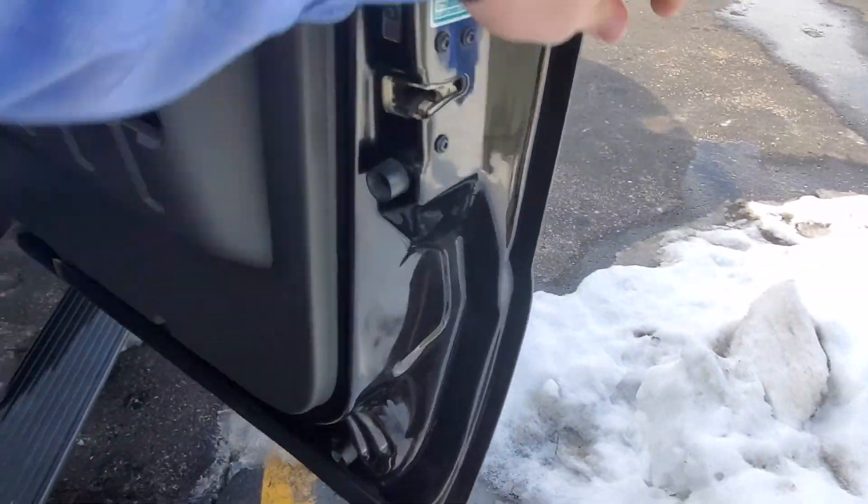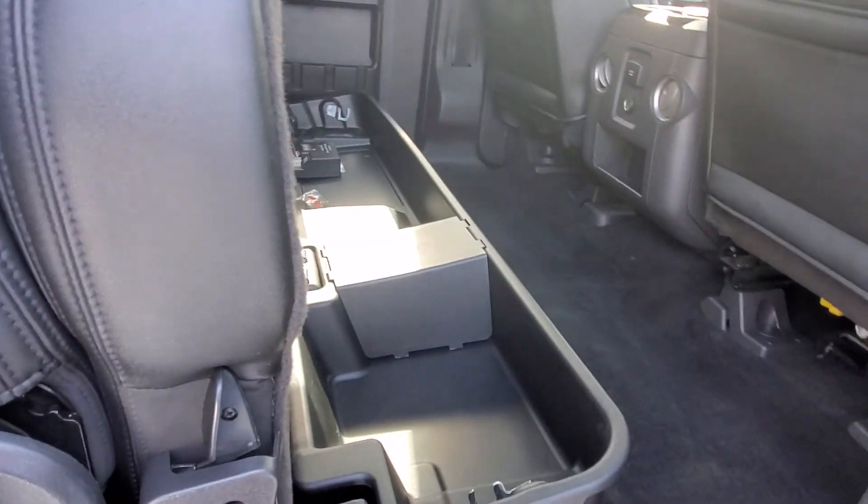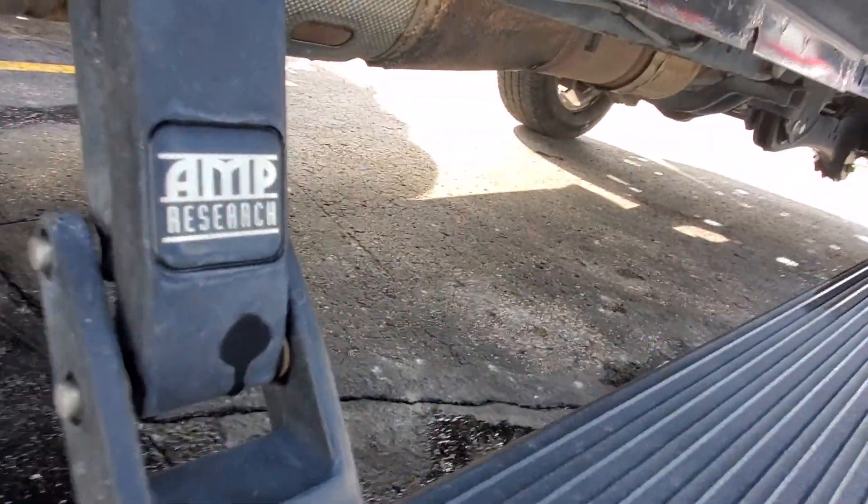The power running boards come out really slick, worked good. Seats back here look great — they both do flip up and they lock as well. So you have some storage back here too, and a 110-volt outlet as well.